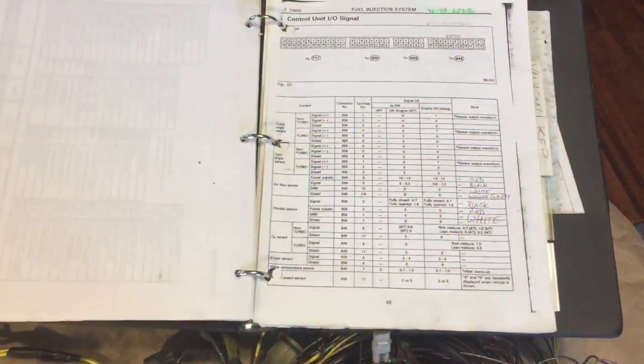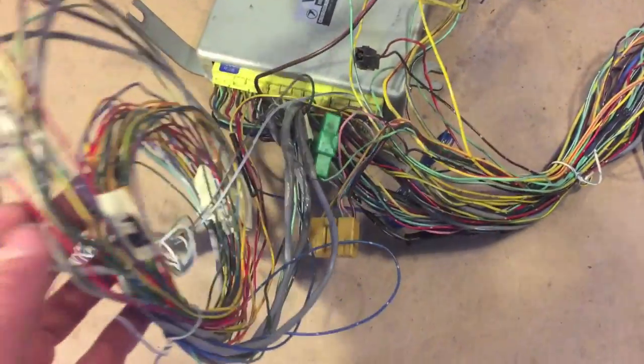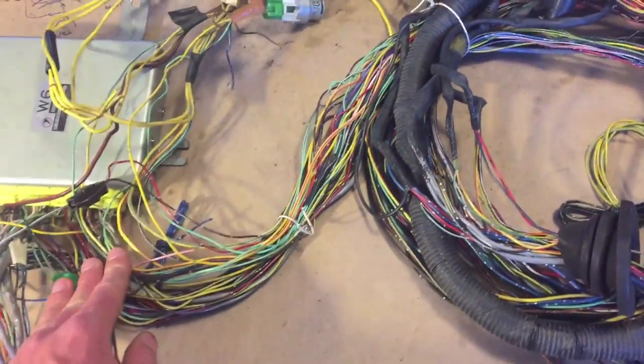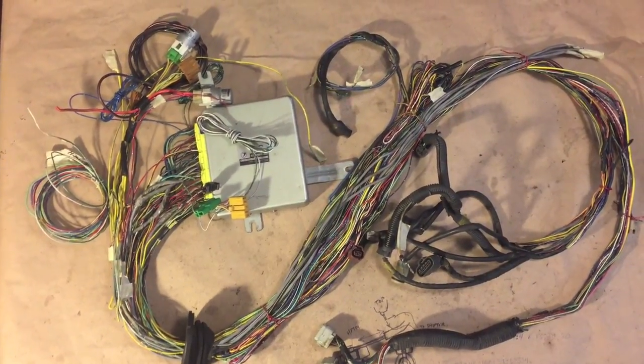Using the early 90s Legacy EJ22 pinout, I was able to get these wires identified. Next up, I'm going to start getting the harness formed. This harness is laid out for a Beetle.